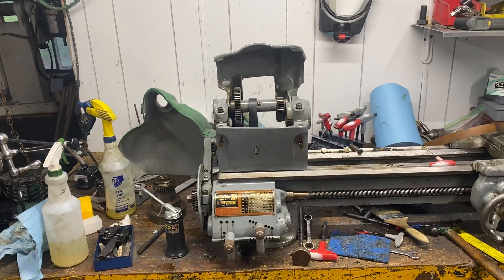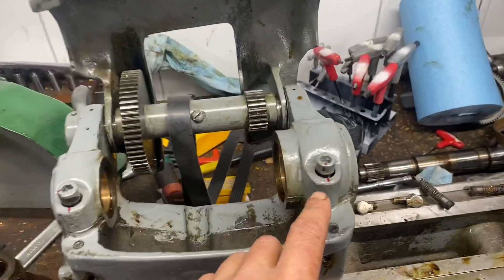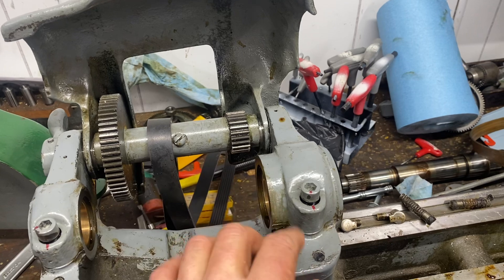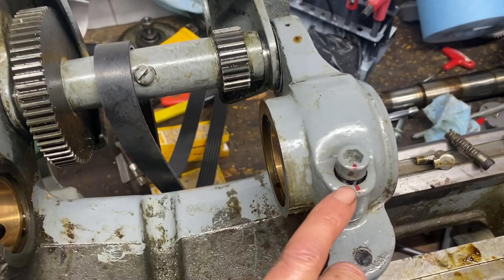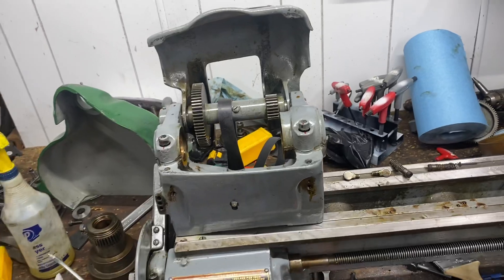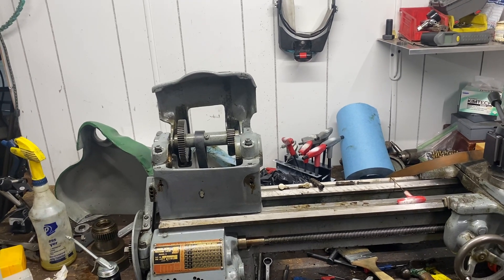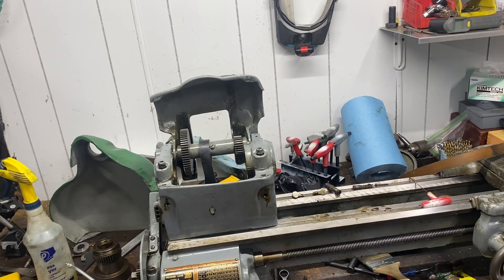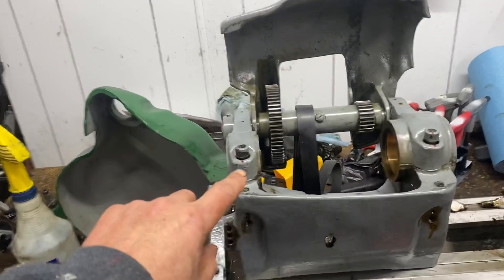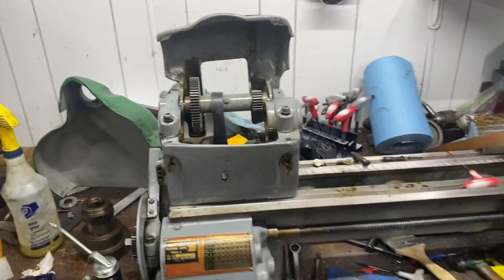I don't believe this lathe has ever been apart before. One reason I believe that — you can see on these nuts where I've marked them so I can get it torqued back to where it came undone. But when I broke these loose, if you look really close at the end of my fingernail there, I actually watched the paint split. So I do not believe this lathe has ever actually been apart. You can just tell when something's been messed with in the past — if you break a bolt loose and see the paint peel, well, this is all original paint.